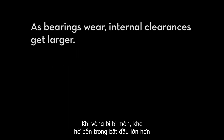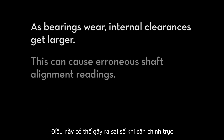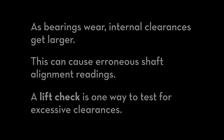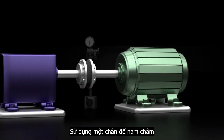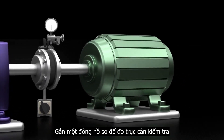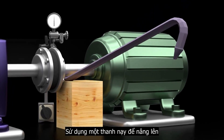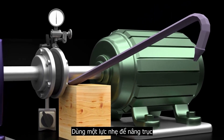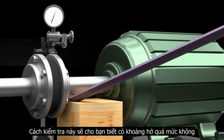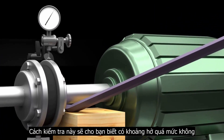As bearings wear, internal clearances get larger. This can cause erroneous shaft alignment readings. A lift check is one way to test for excessive clearances. Using a magnetic bracket, mount the dial indicator to read off the shaft to be checked. Using a pry bar and a fulcrum, apply slight pressure to lift the shaft. This lift check will reveal if you have excessive clearances.